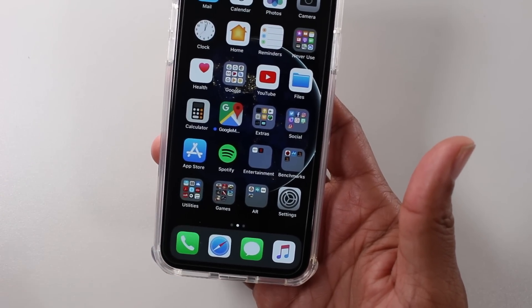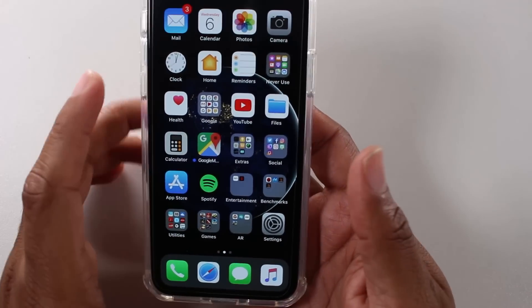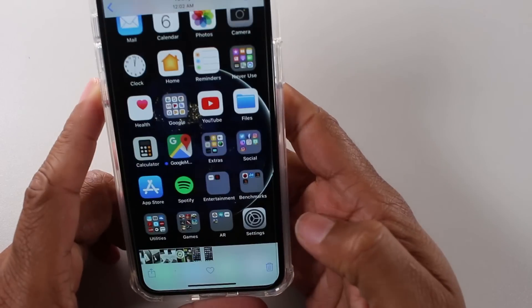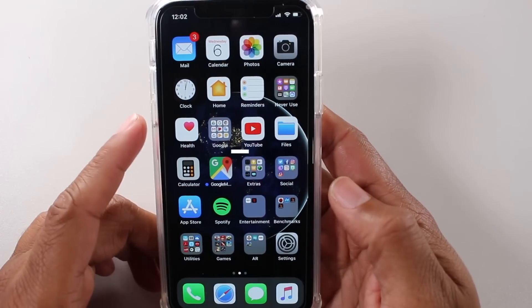But if you do tap it, then you can again make your adjustments. And then all we do is just go to our Photos and there's going to be a section in here — and there it is. There's a screenshot. Super easy.